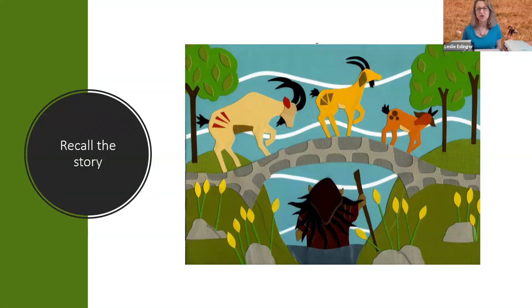How many goats? What were the sizes of the goats? Who was under the bridge? Who was over the bridge? What happened first? What happened next? The science of it is: what do we know about goats? What do goats like to eat? We can wonder why the goats chose to go from brown grass to green grass. There's a lot of things that can come up in that preliminary conversation about the story.